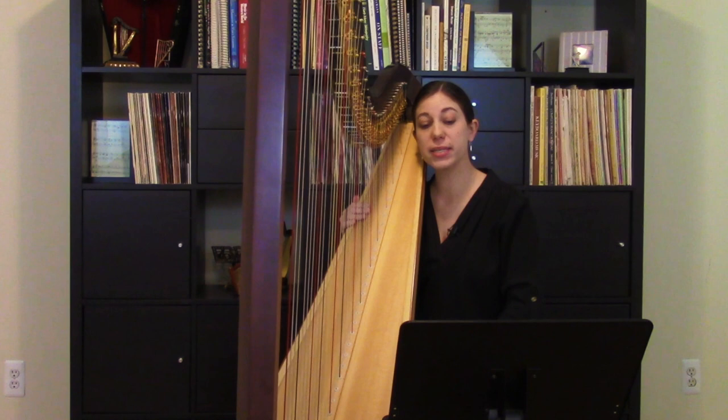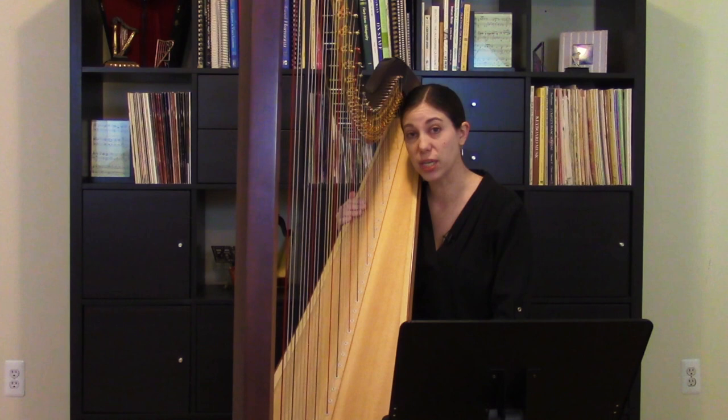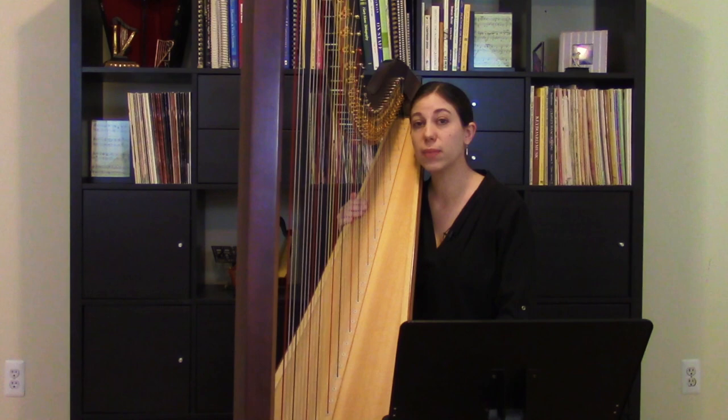Another thing about this piece to keep in mind is that it's written to be playable on the pedal harp. It's in the key of A minor. That first section has a G sharp, but then in the B section there are a few pedal changes. And I should mention that 'I Hear a Harp,' the piece I played previously, can be played on a lever harp instead of a pedal harp.